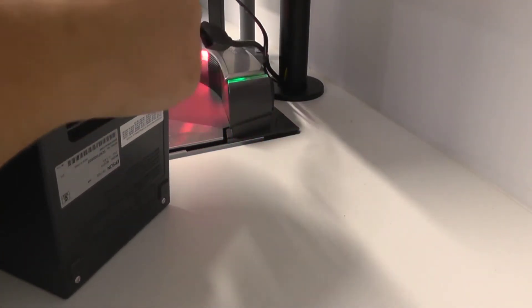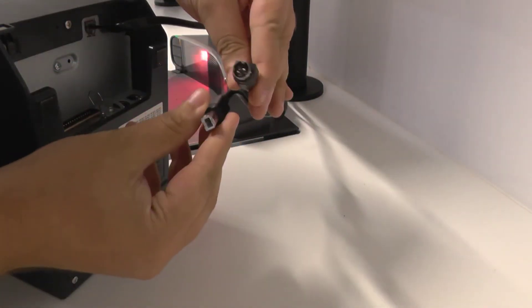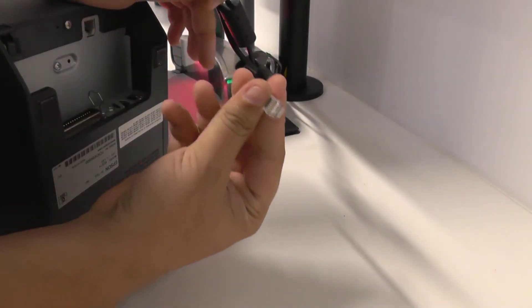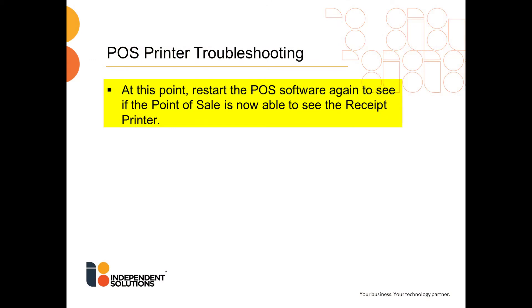The next step is to unplug the two cables you can see on screen from the back of the printer and plug them back in. The last thin one is for the cash drawer and won't stop the POS printer from functioning. At this point, restart the POS software again to see if the point of sale is now able to see the receipt printer.